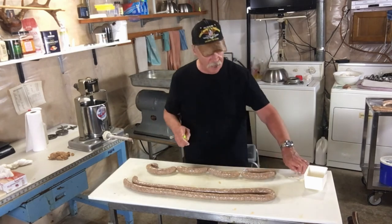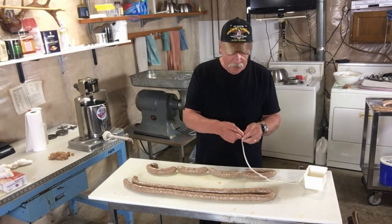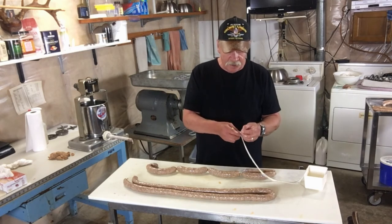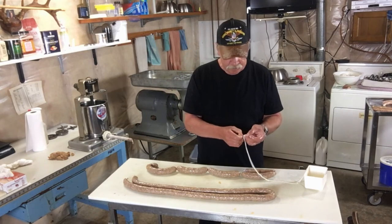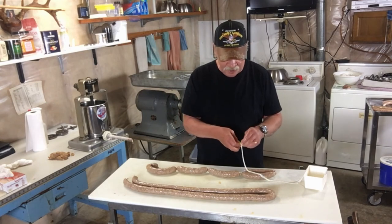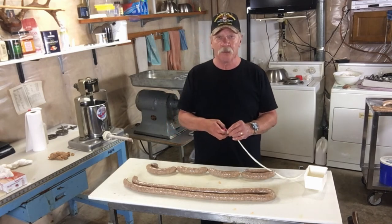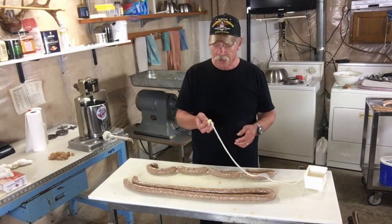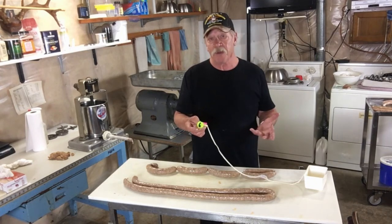Don't forget to rinse out your casings every time — you've got to wash the outside, the salt is pretty evident on them, but you should also rinse the inside. I use this balloon nozzle and it works really good. It's a lot easier than trying to hold it over your faucet in the sink if you've got somewhere to attach it. Especially if you're making a lot of sausage — sometimes I'll do 20 pounds and this makes rinsing the casings a lot easier and faster.